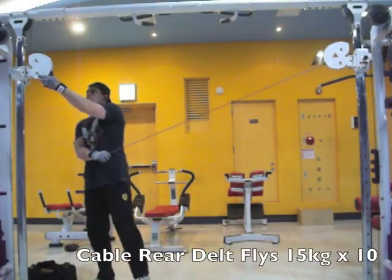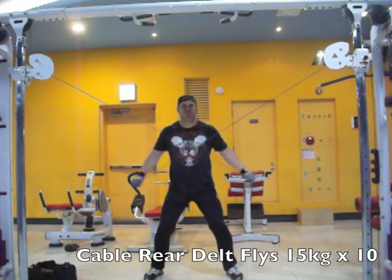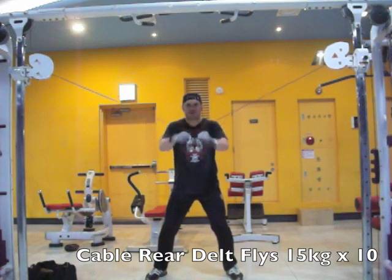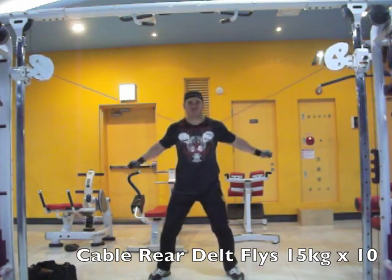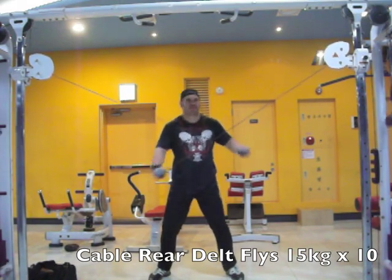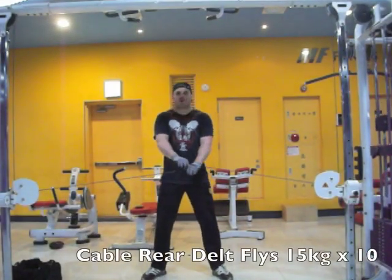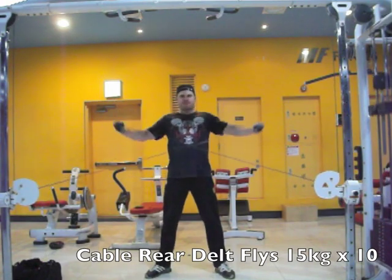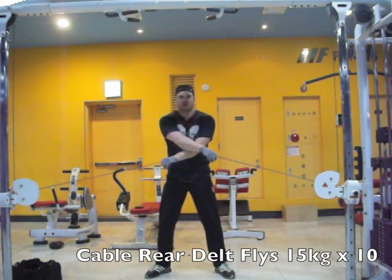I wanted to do some seated overhead presses but the machine was busy again, so I did some cable rear delt flies. I positioned the pulleys — thankfully this gym has independently positionable pulleys on the crossover machine, it's a Life Fitness crossover machine. I started off with the high pulley position, just grabbing right onto the cable, and then from a low position right below the hips. This is just to work the rear delts at a slightly different angle, so each set I changed the angle.